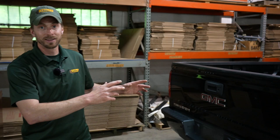Welcome back to the Stumpf Moving and Storage YouTube channel. I'm Sean, and today I have a very special video for you. I'm going to show you how to put a piano into the back of a pickup truck.